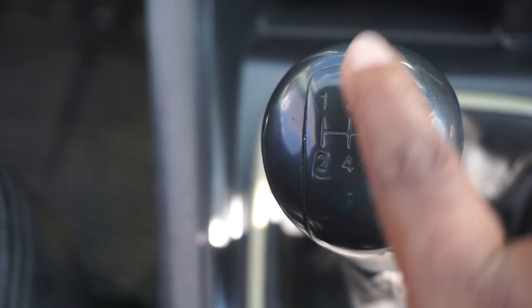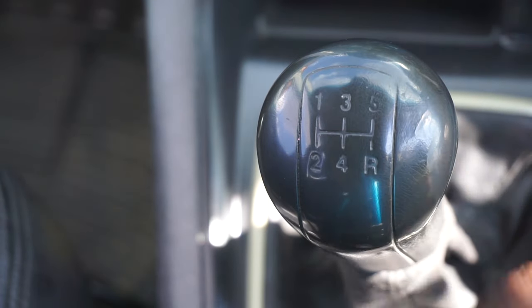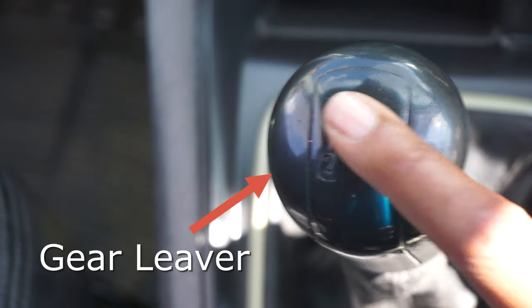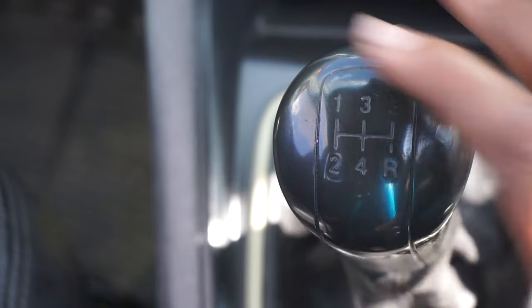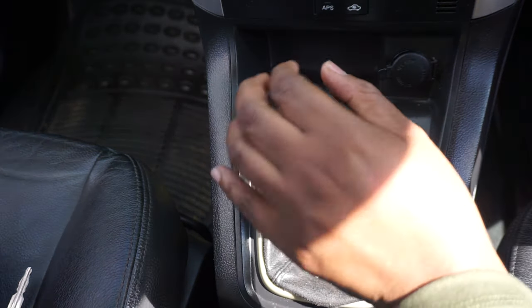Some cars have reverse in different positions, it just depends. So this is a Chevrolet Captiva — this is how it looks. This diagram should be in your mind; you must be able to change these gears even if there's a cover here. Let me demonstrate how to put the gears in.